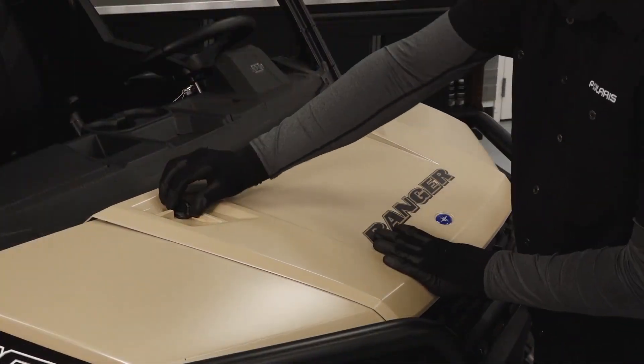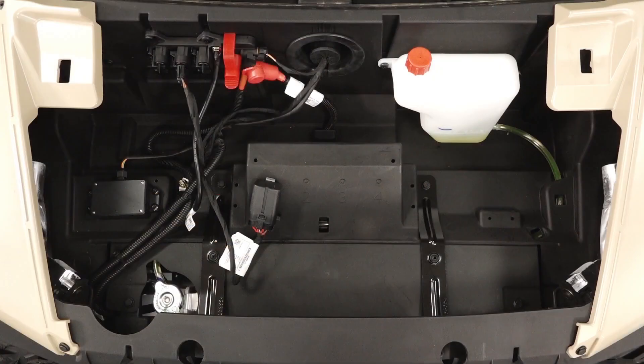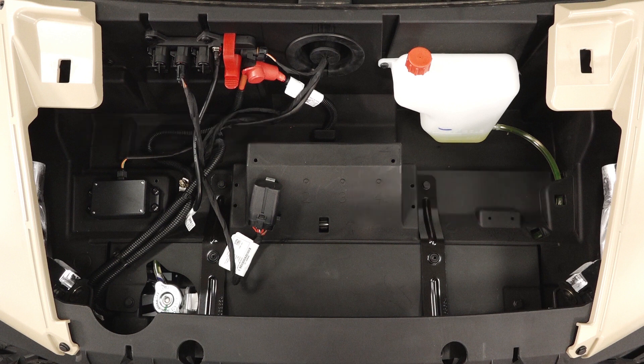The hood can be lifted by turning the quarter turn latches and pulling back. Underneath the hood, you will find the terminal block, coolant overflow bottle, and the radiator cap.